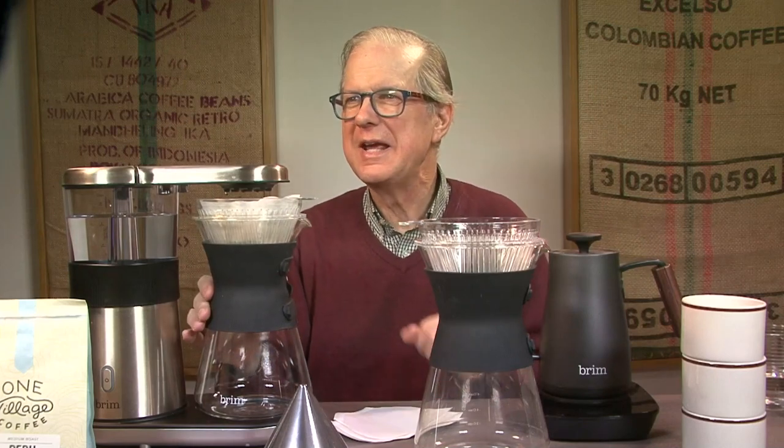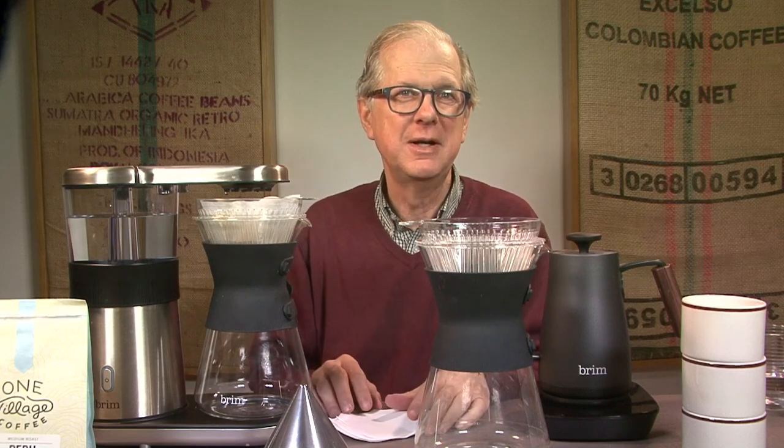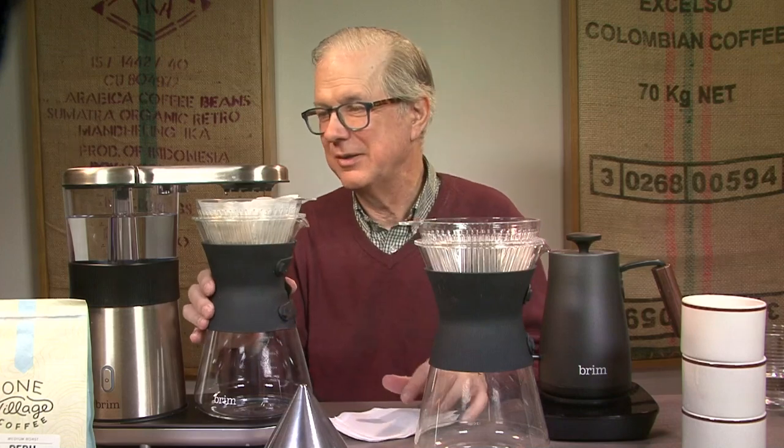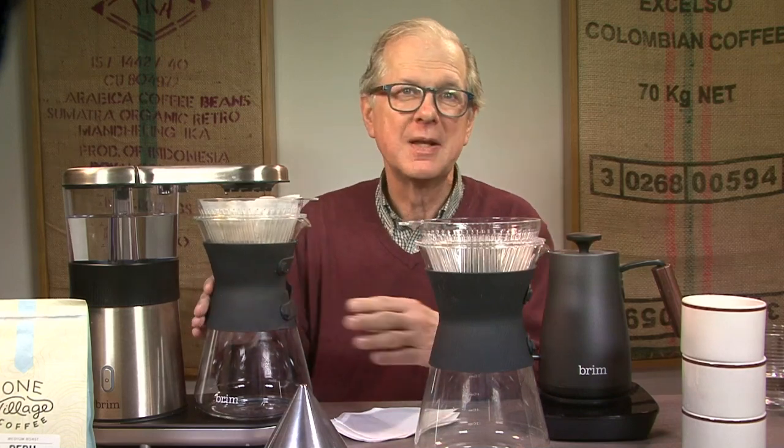I'm Coffee Kevin, and now I'm getting all kinds of hands — everyone's hand signaling me. Yes, we're on the air, and this is the long-awaited Brim 8 Cup Automatic Drip Review that I've been promising for a long time — longer than the 30 days I used to test it. Let's start at the beginning.